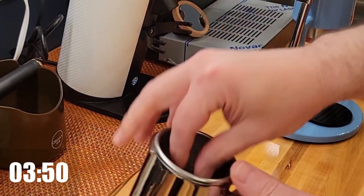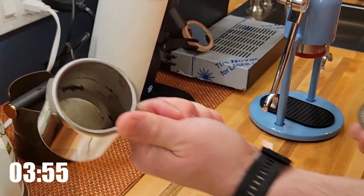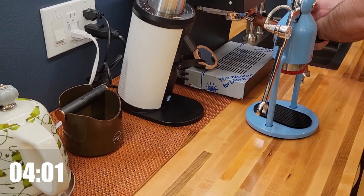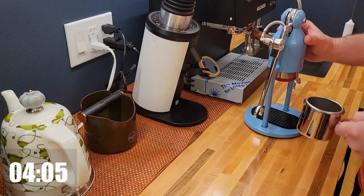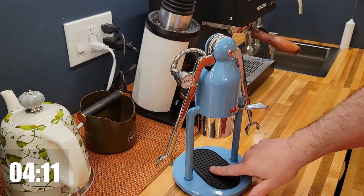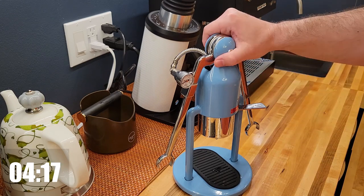Just remove the screen, tap it out, and a very quick rinse. That's it — ready for the next shot. Nothing to clean, nothing to wipe, no channeling generally. Just an amazing little machine.